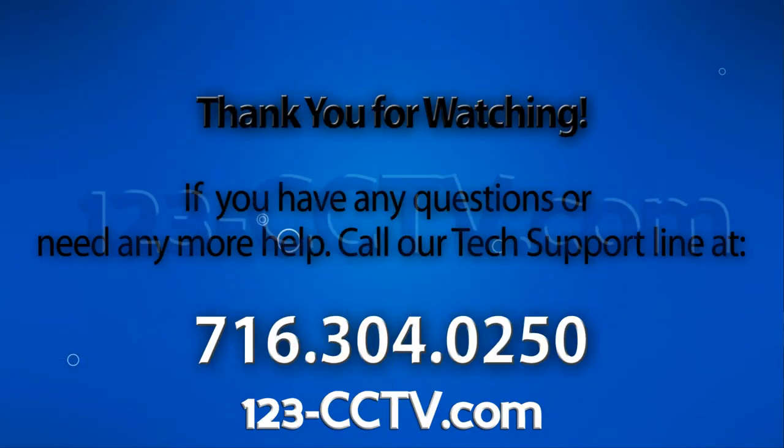If you liked this video, please be sure to like it on YouTube, subscribe to our YouTube channel, and also like us on Facebook. Thank you for watching.